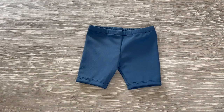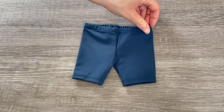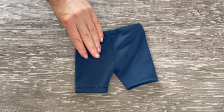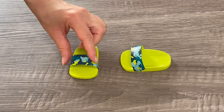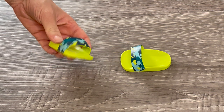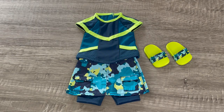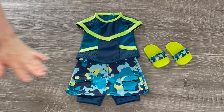Up next are some biker shorts — the perfect athletic wear. There's elastic on the waist and they're a gorgeous dark blue in swimsuit material, very thin and lightweight. Let's take a look at the shoes — a casual pair of sandals in green with a camo print at the front that matches the skirt. They're very thin and lightweight, perfect for an athletic theme outfit. Overall the outfit is very stylish — I love how it's a mix of casual and athletic wear, with the top and leggings being very athletic while the shoes and skirt are more casual.